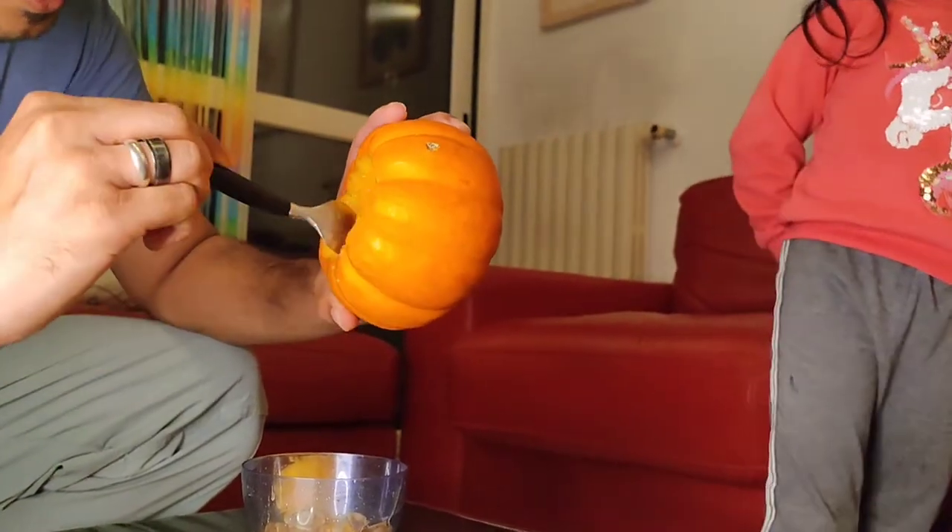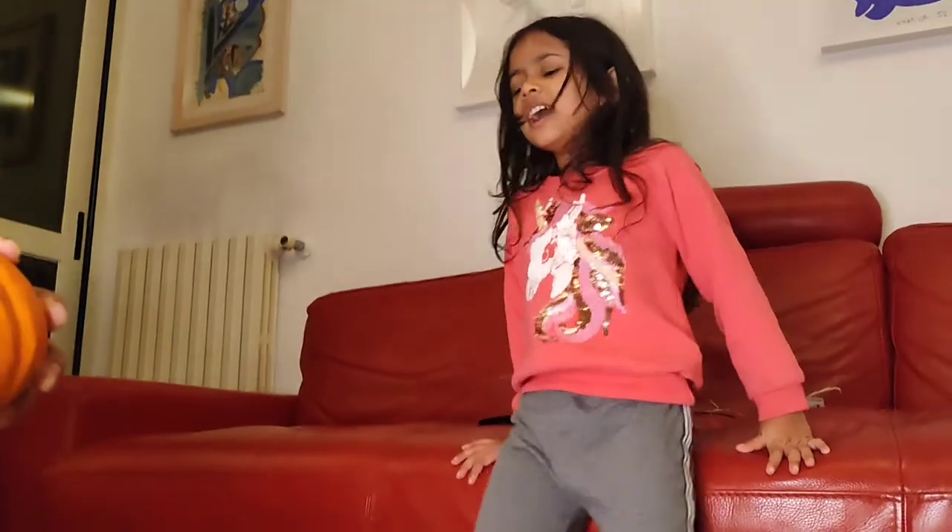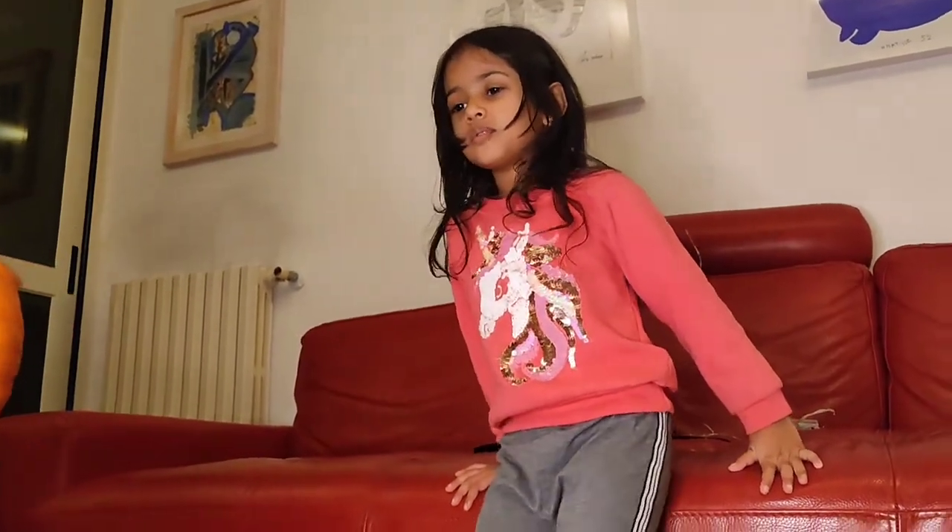It smells a bit like mango, you're right? A bit like mango and a bit like carrot. Wow.